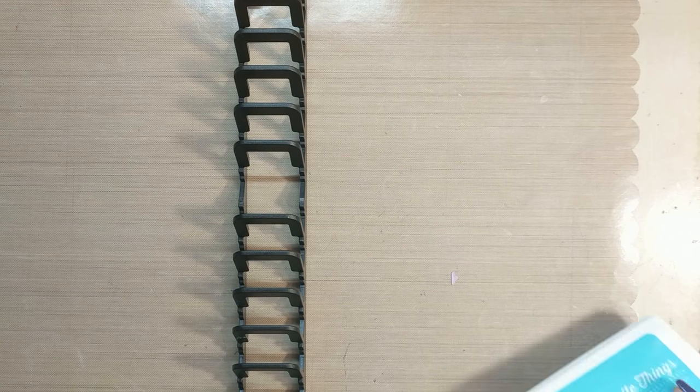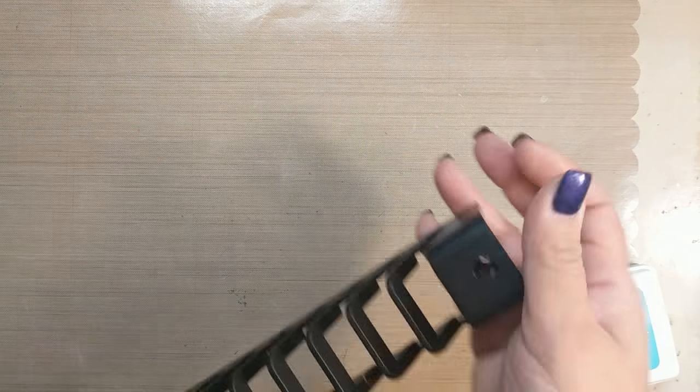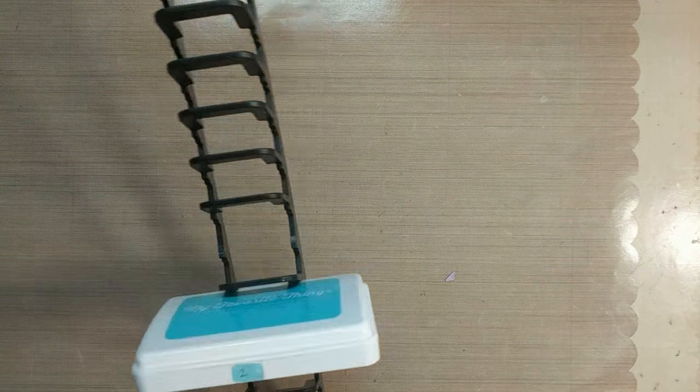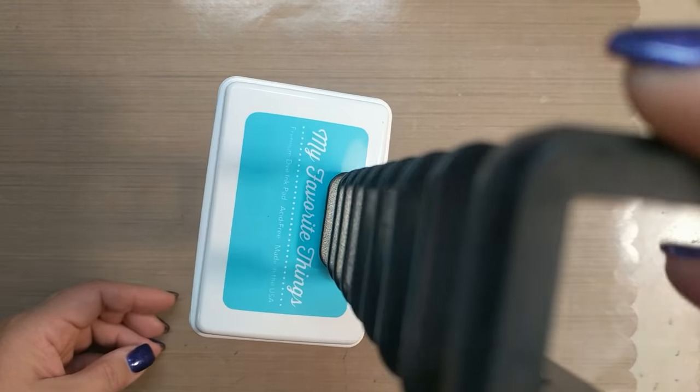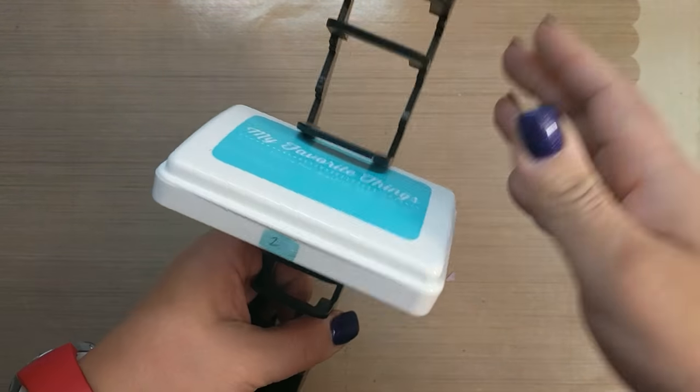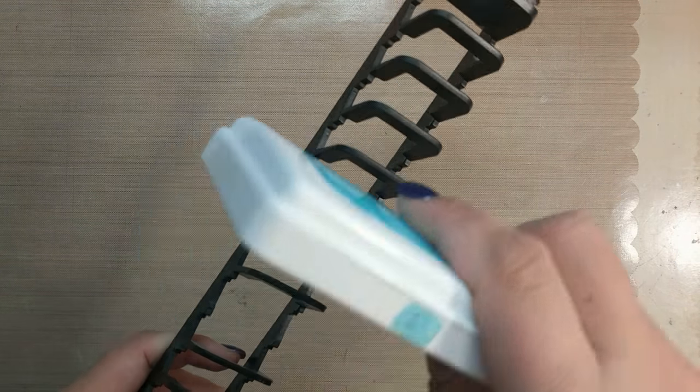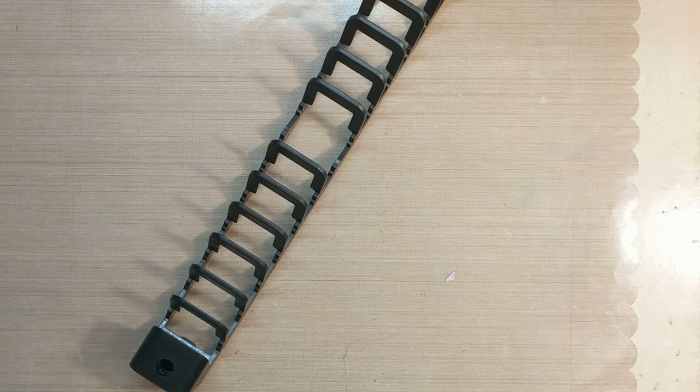The last thing I want to show you - this is called a media stick. I have these hanging on the wall of my craft room and you can pick them up online at Target. You put a screw in the top and a screw in the bottom in the wall. They're designed to hold DVD movies, but what I have them on the wall for is holding my ink pads. The ink pads slide right in there, and I put a little label there for what color ink it is.